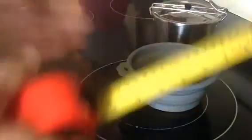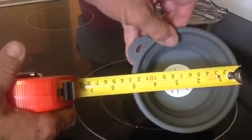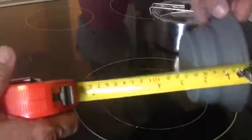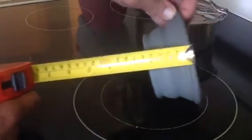To give you some measurements on it, it is five inches across and two and a quarter inches in height.